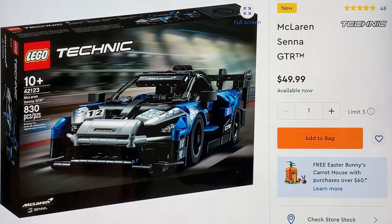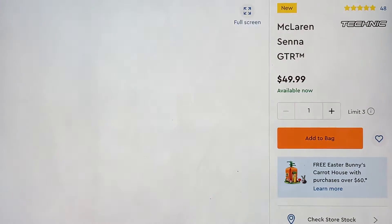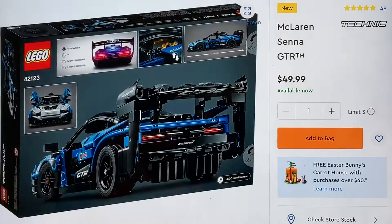Not much to say about the box. I believe it is actually authorized by McLaren, so it's branded as the car by the company as well. Let's see the back of the box.